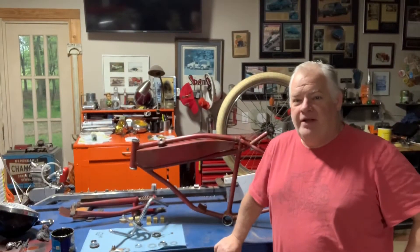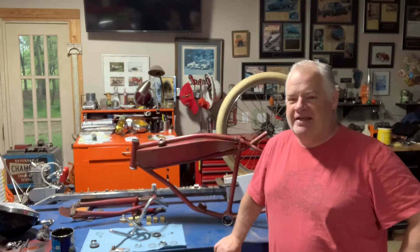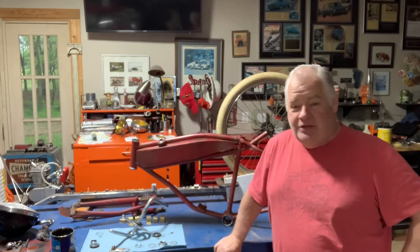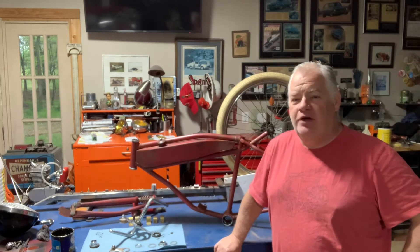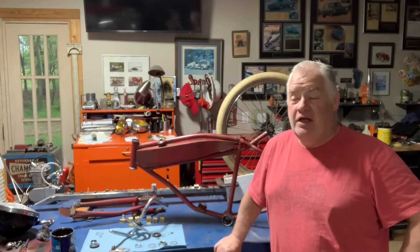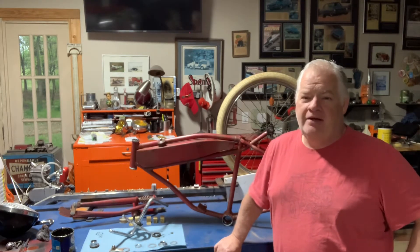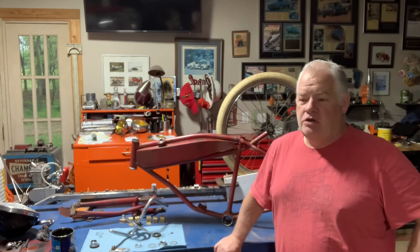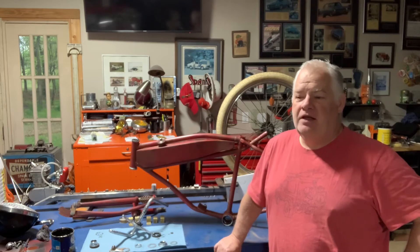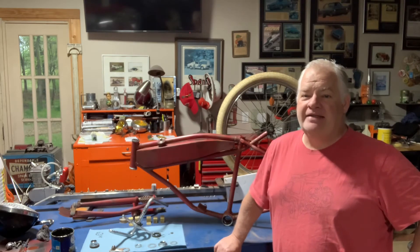Good morning everybody — happy Saturday morning to you. This is the last time I'm ever going to try to guess how many episodes it's going to take to build something and show you guys along the way. I guessed it was going to take four episodes, and I believe this is number six. I'm trying to keep the episodes short and let you see some of what I'm doing, so this episode we're going to do a little time lapse and try to get this bike at least assembled.